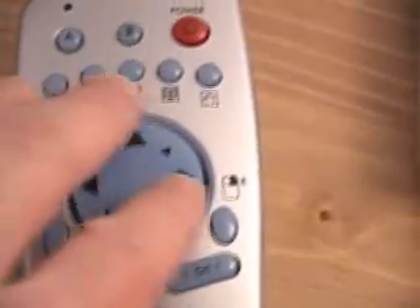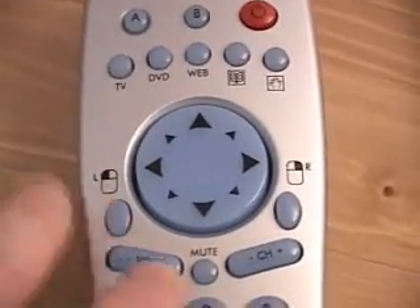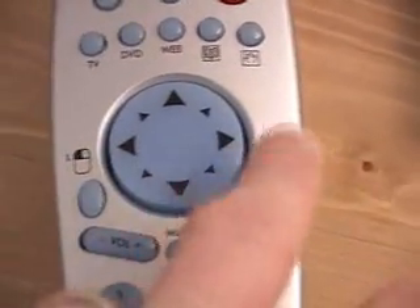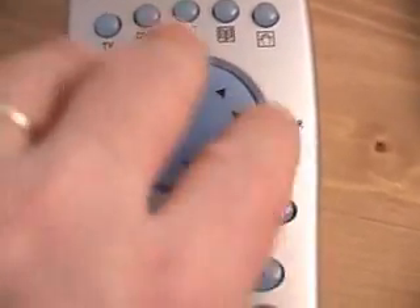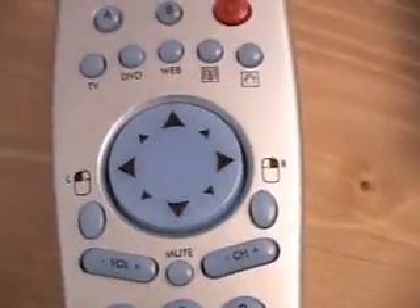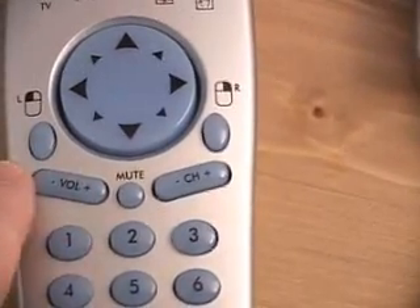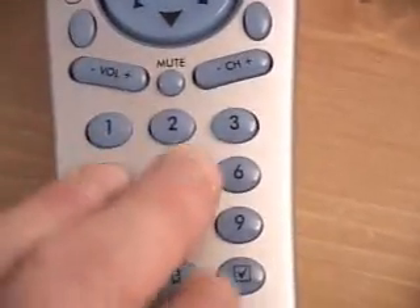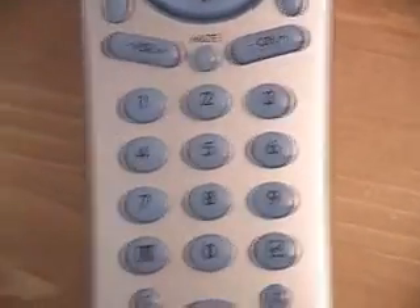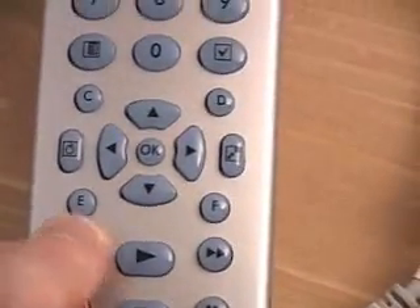Right here is the drag mouse feature for enabling or disabling it. You have the mouse controls: the left mouse button on the left-hand side, the right button on the right-hand side, and a control for scrolling the mouse cursor around your screen. Here we have volume controls — up, down, mute — and channel controls up and down.